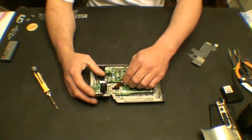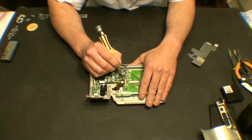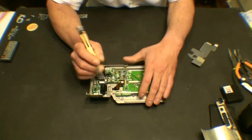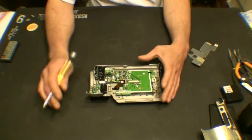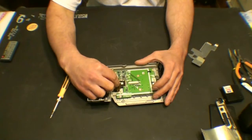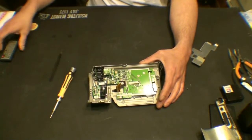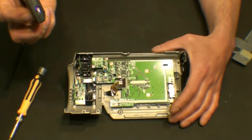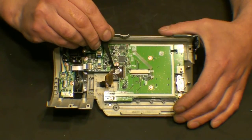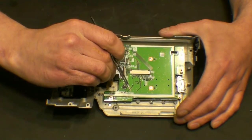Next thing we want to do is remove the actual LCD connector — the little fine ribbon cable. Again, we have a little socket that we have to release here. This one isn't a pull-out type like the other one — it flips up. This is where the sticky part is. There is a little rubber pad right here that the cable is stuck to. We want to be careful not to damage this cable as we're removing it.